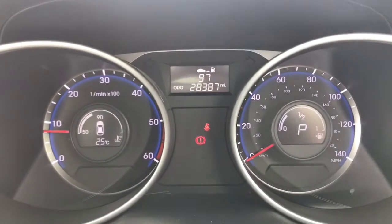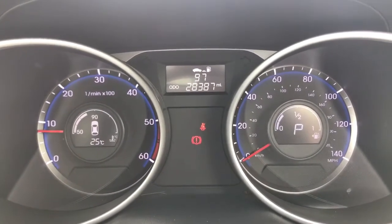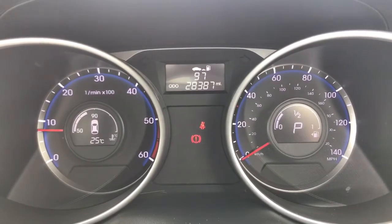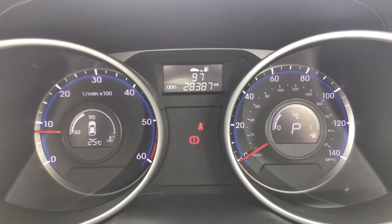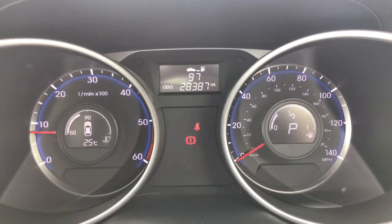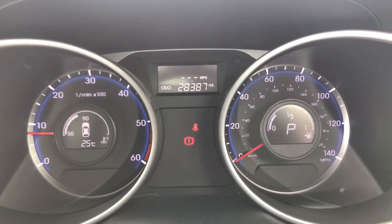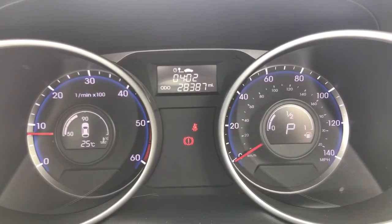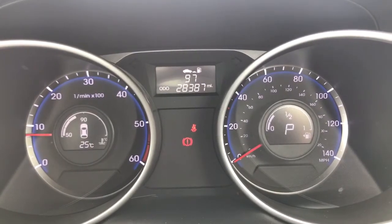Now that we're inside the car we're going to start with the dials. On the left hand side we have the rev counter and on the right hand side the speedometer and fuel gauge. Also on that right hand side you can see the P, which stands for park, so it shows you what gear the car is currently in. At the top are the total miles on this car, which are 28,387. You can change the information displayed using a button on the steering wheel for various trip computer information.